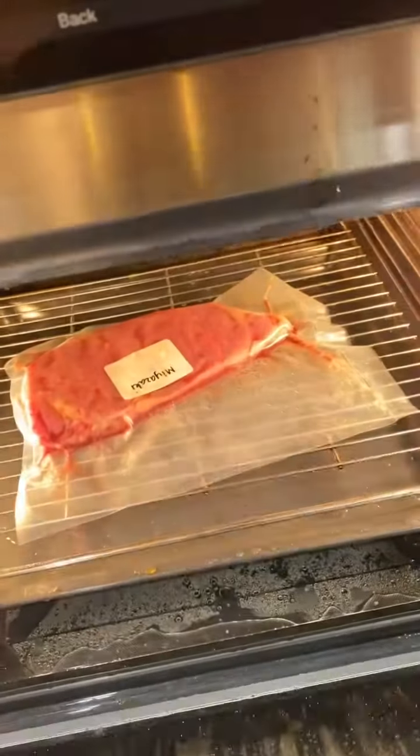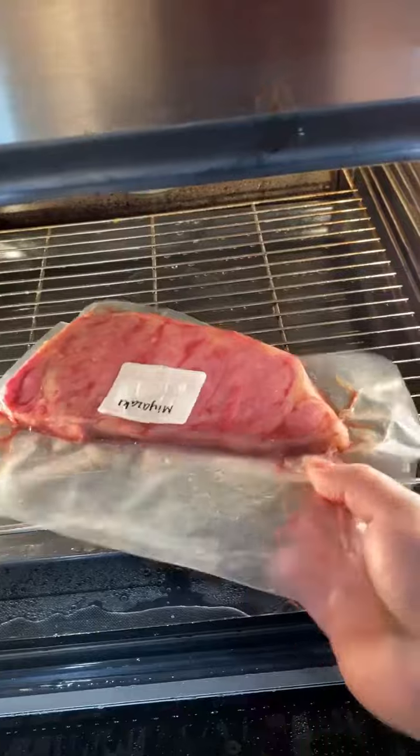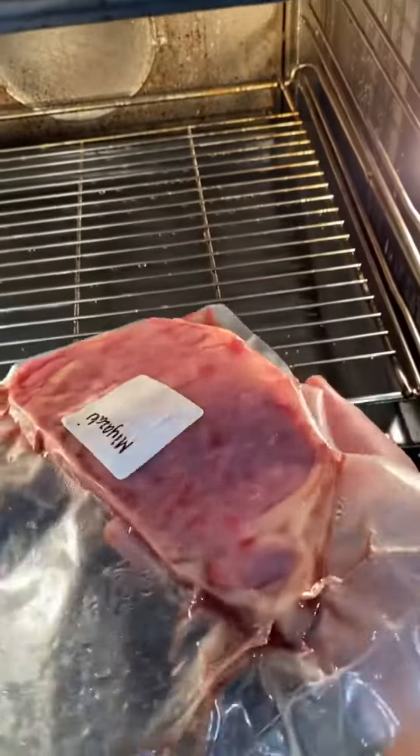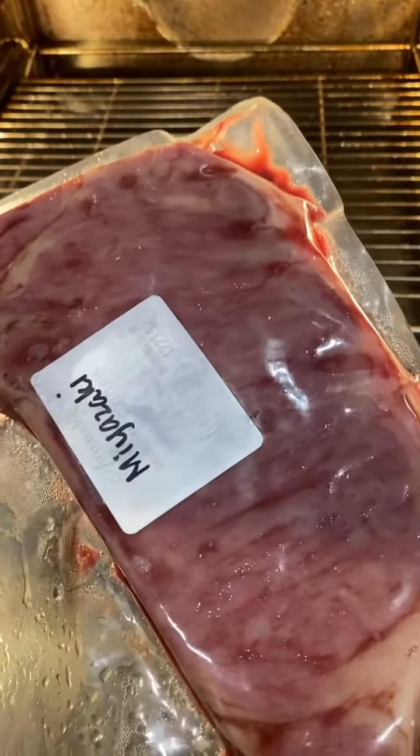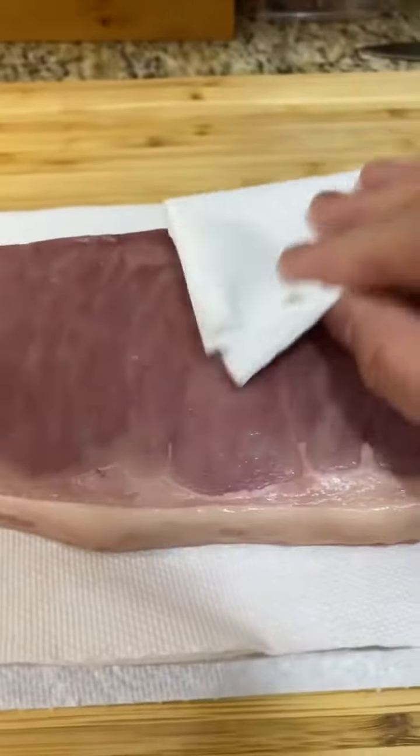After the long awaited hour, the steak is done. It doesn't look like much right now and it will take a little bit of extra effort to make it just perfect. Take the steak out of the bag and pat it really dry.